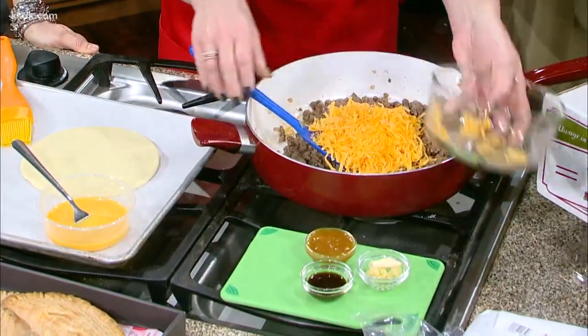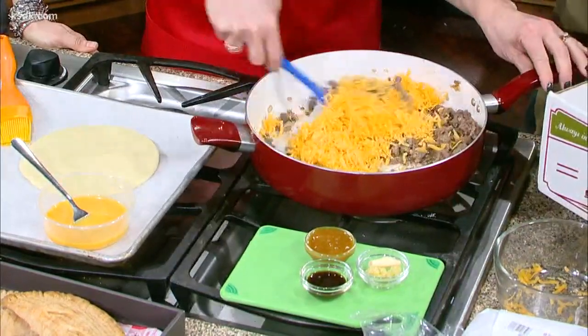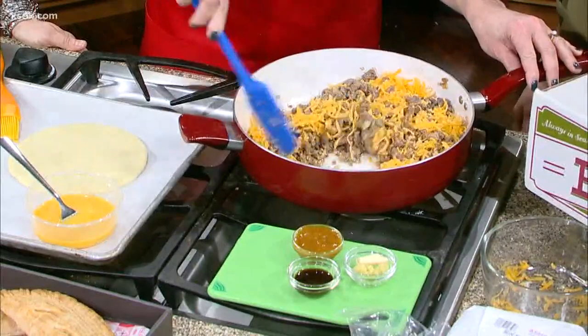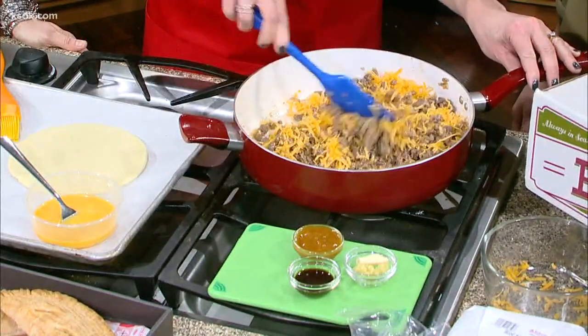Cheese makes everything better. This is very kid-friendly. Going with cheddar cheese, but you can do whatever you want — that's the beauty of this recipe. It can be modified for your family's taste.